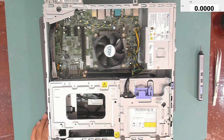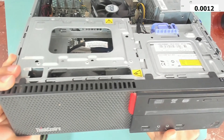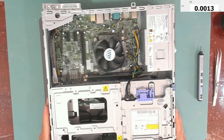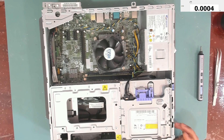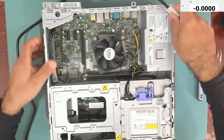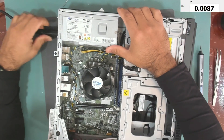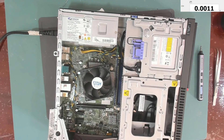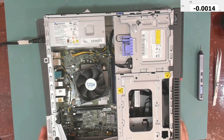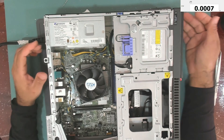Hello everyone, welcome back to my channel. Today we have this Lenovo ThinkCenter. Let's have a look together at what's wrong with this one. Let's plug the power cord and see what it is doing. The power is connected, let's turn it on and try it.